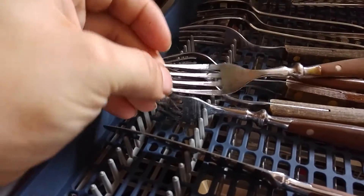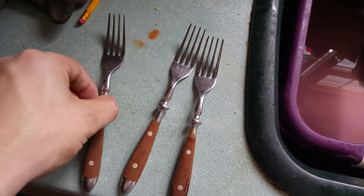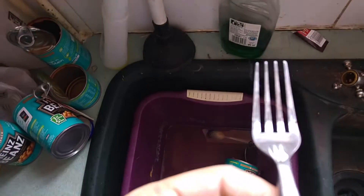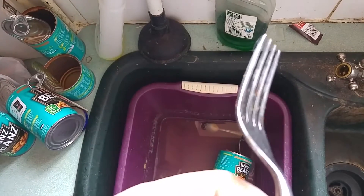Still got little marks there. Taking these cutlery bits out of the electrical dishwasher. And as I said before, it's not very good at cleaning. On the bits there.